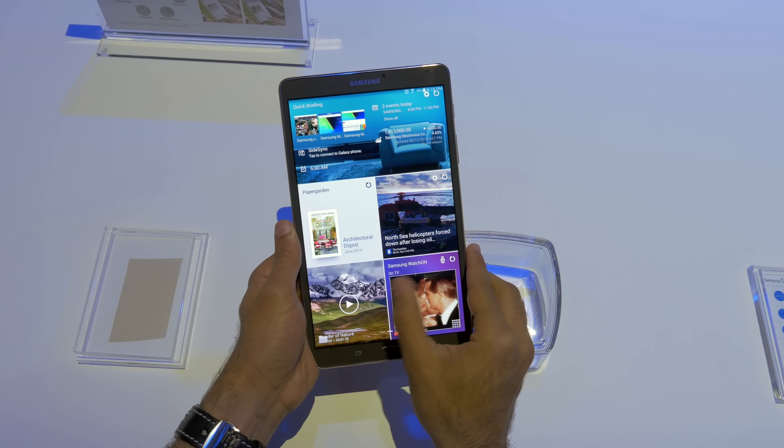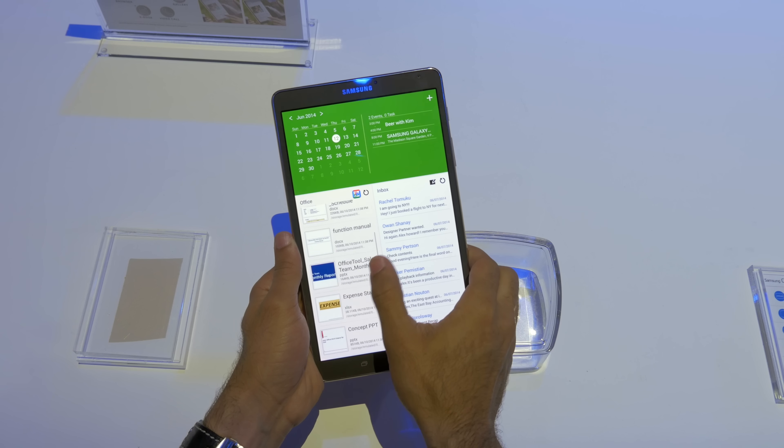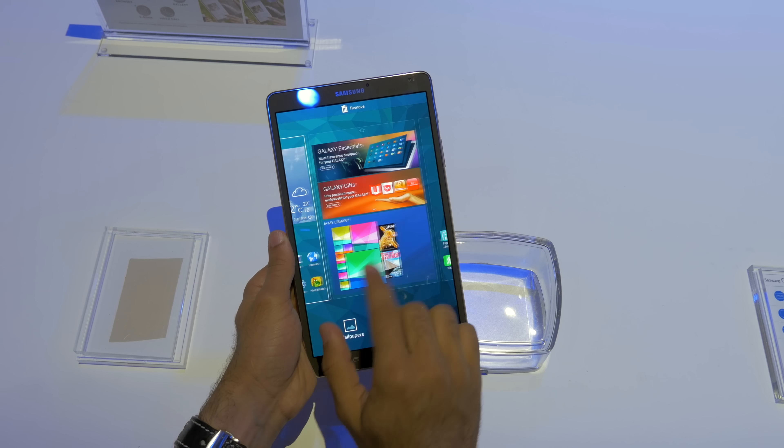Software wise, it's going to be running Android 4.4.2 KitKat, the latest version of Android so far. Obviously Google I/O is next week, so we're probably going to have a new version of Android after this.